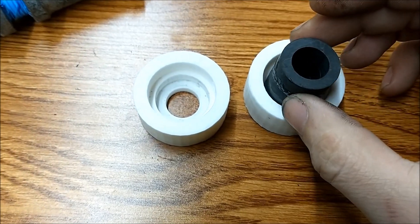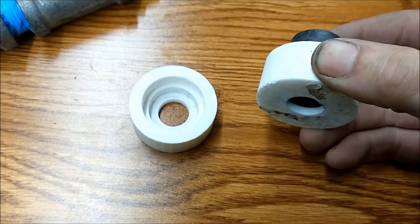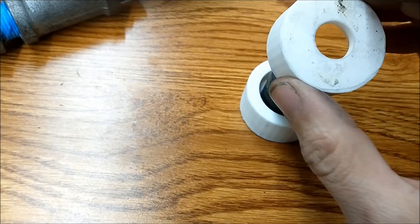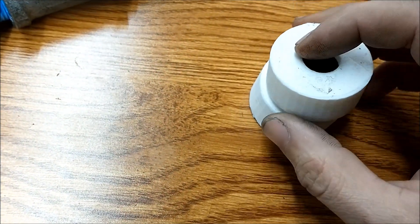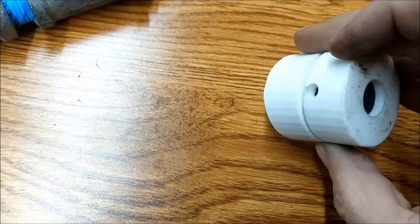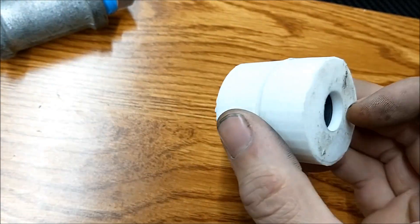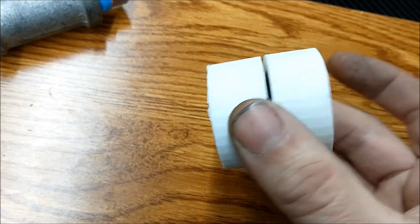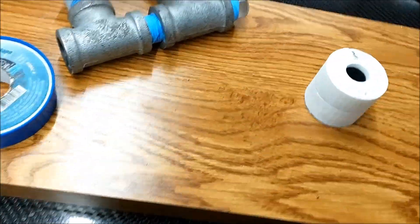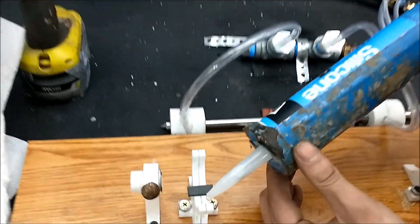I've got the pieces glued together for the air bearings. I've been working with graphite — we've got the bottom and the top. Our air inlet is right here and it vents through the piece, perfectly aligned. This should make for a really good air bearing right here.